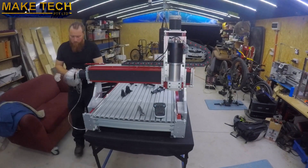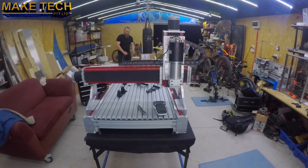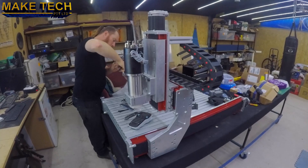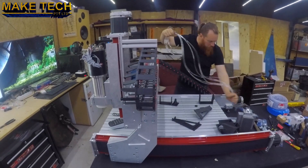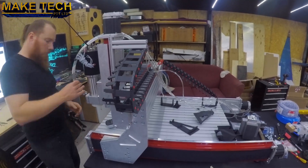I've skipped ahead a bit here. I've got the spindle installed and I'm measuring out the pneumatic hose. This is the current state of progress. Next I'll be working on the electrical and then an enclosure for the machine.